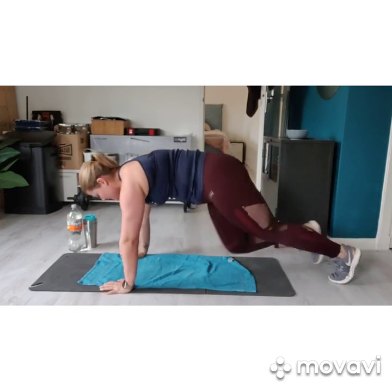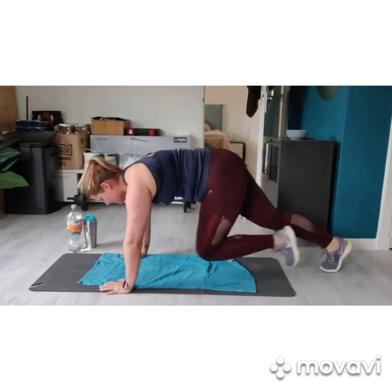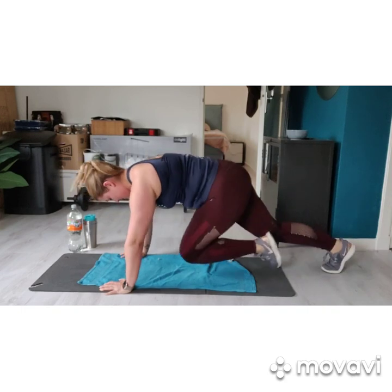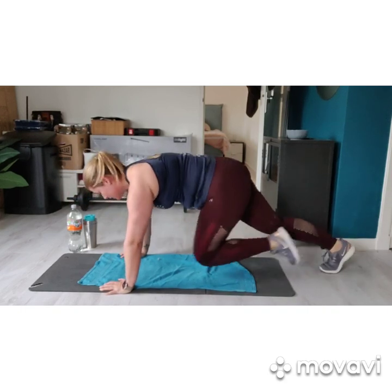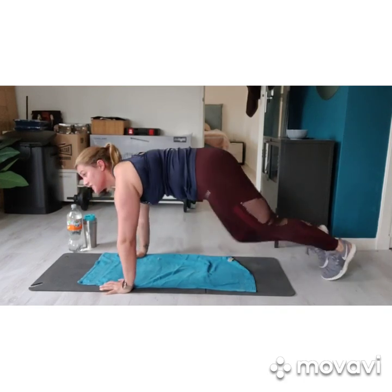Try to go as hard as you can. But remember, this workout lasts for 10 minutes, so we need the energy. Try to keep tension in your core. Hands right beneath your shoulders.